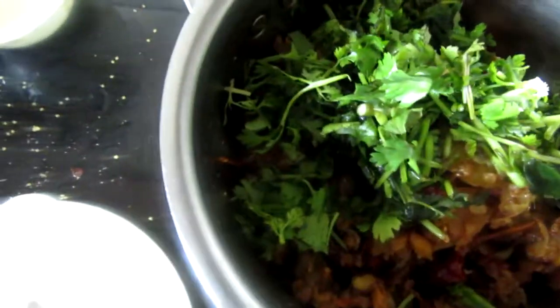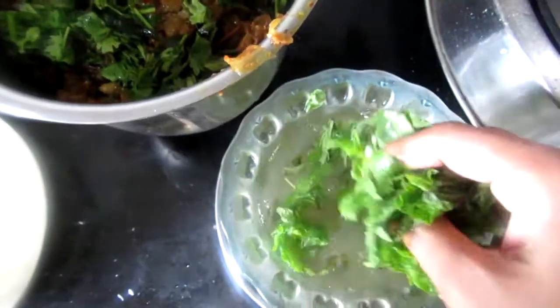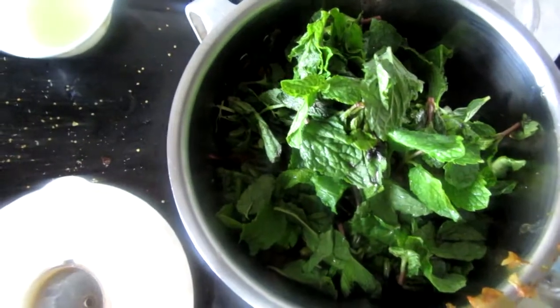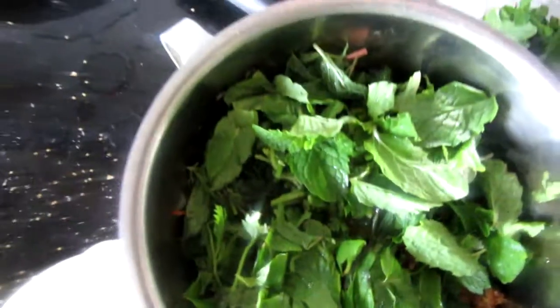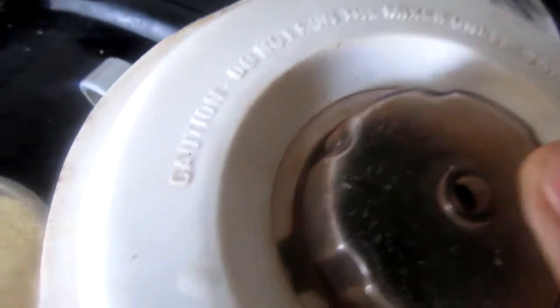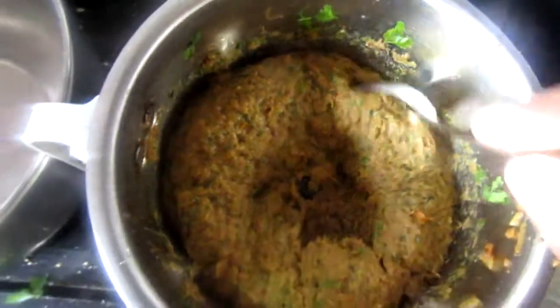The mixture is now dry. I have added it to a mixer grinder. I will add the mint leaves — make sure to drain the water well before adding them. I will also add the lime juice. We will grind it well into a fine paste with no lumps.